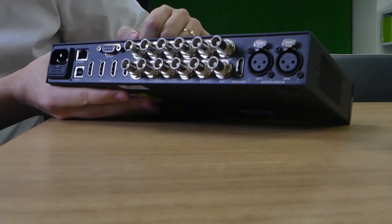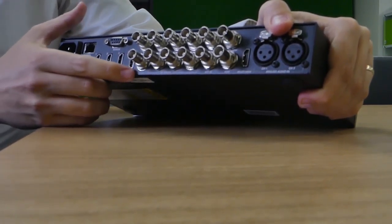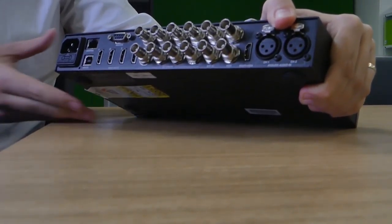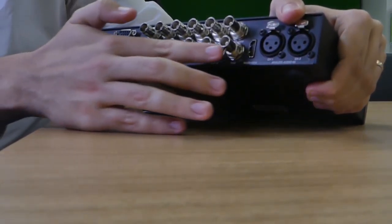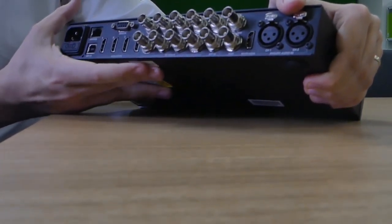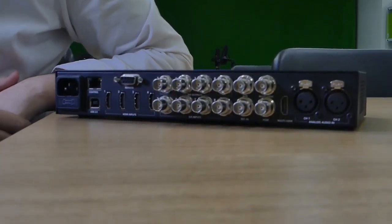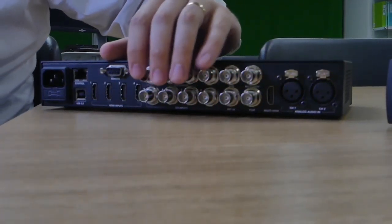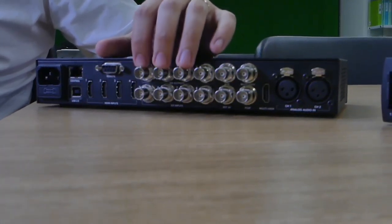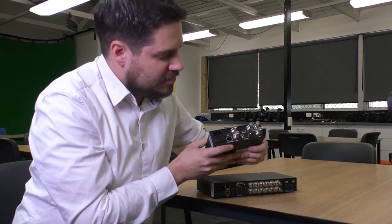At the back there's a USB 2.0 port which is essentially for firmware upgrades — you're not attaching anything meaningful through it. For the important connections, your HDMI inputs one, two, three, and four allow four cameras to plug in. You'll also notice several SDI ports — SDI inputs and SDI outputs. The SDI inputs are designed for cameras that output SDI.